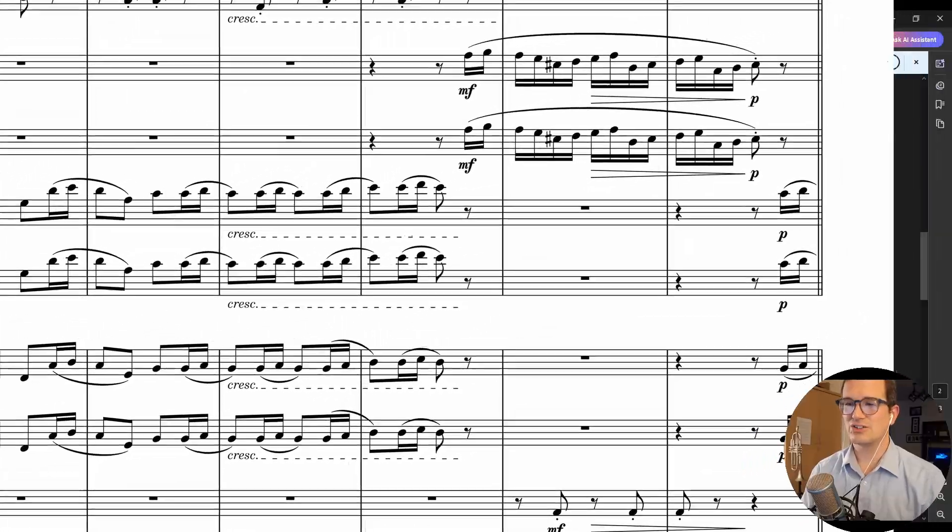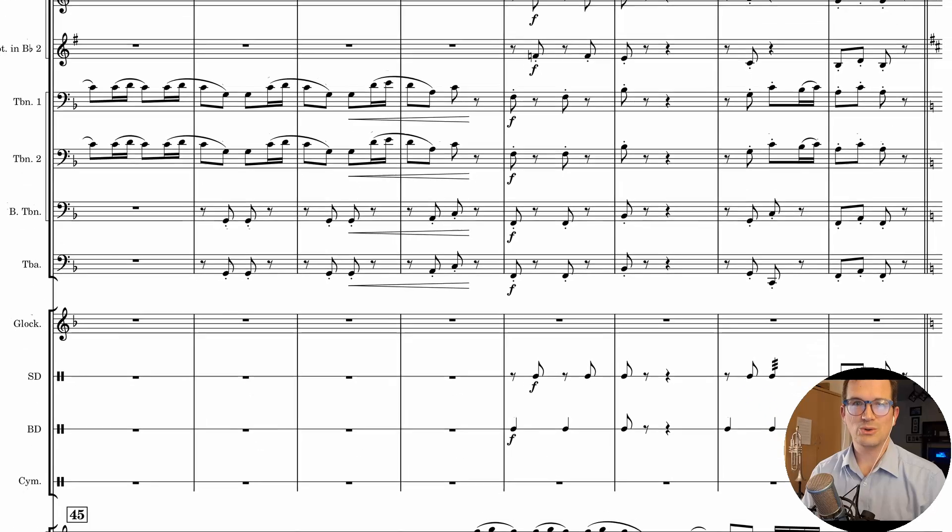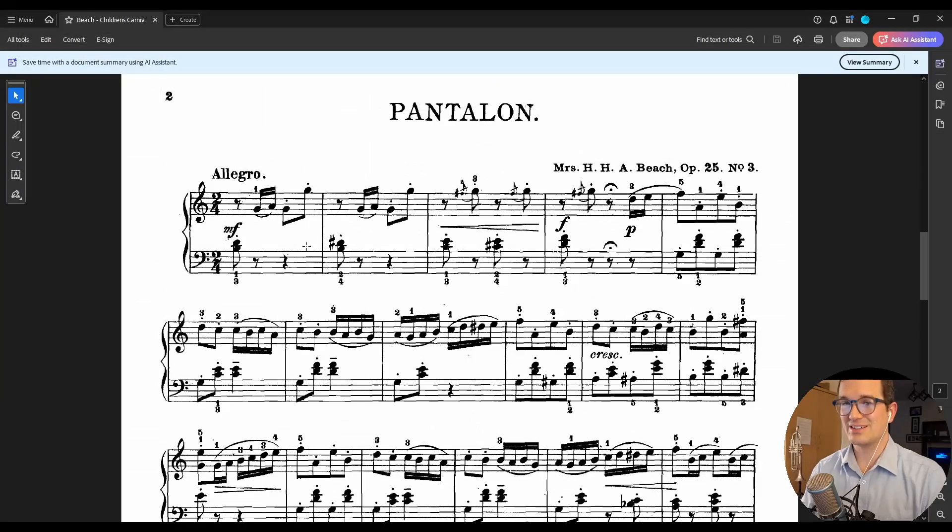As you can see, it's got parts, it's got a full score, it is all neatly laid out and beautifully orchestrated. So we're going to turn this into that. Along the way I hope we're going to get to lots of the basics of using MuseScore and a whole bunch of different techniques through the process of doing this project.